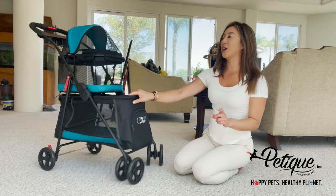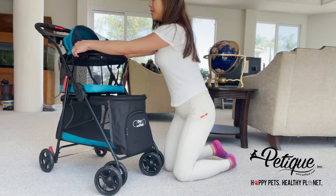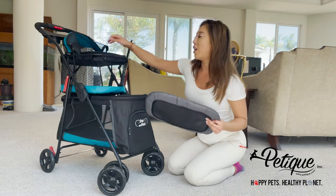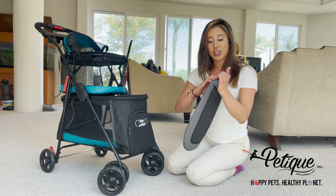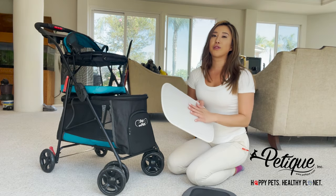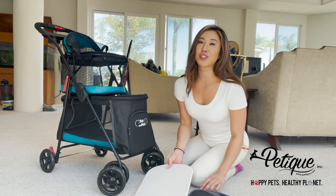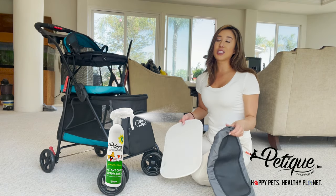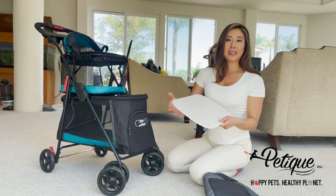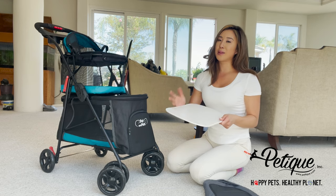The good thing about the top part is there is a zipper. You unzip it and you can actually remove the pee pad on the inside. You take this out — this board is so wonderful. If your pets accidentally pee on it, you could use our instant odor eliminator as well as our multi-purpose odor eliminator to spray it and wipe it down so it neutralizes the odor and kills the bacteria odor.